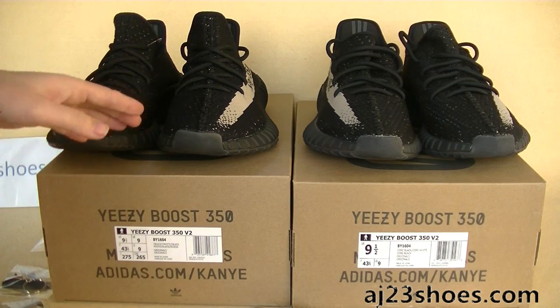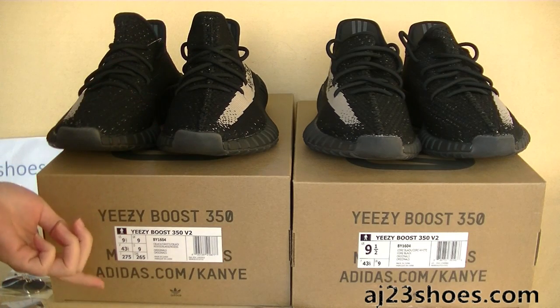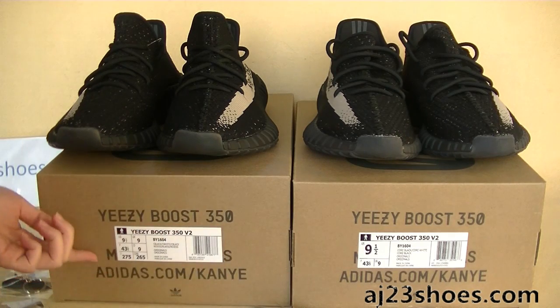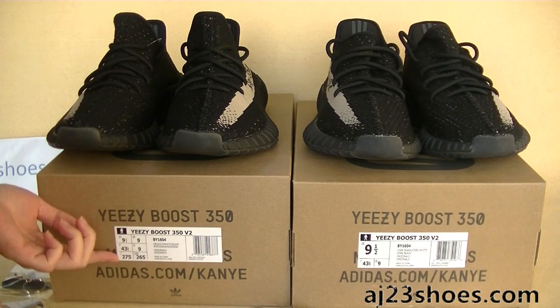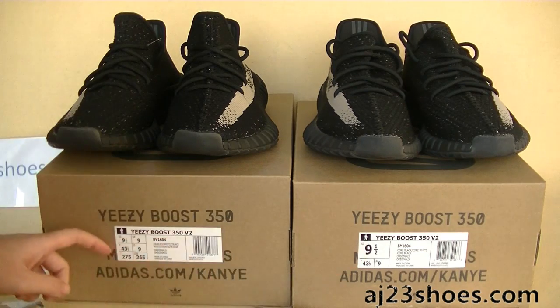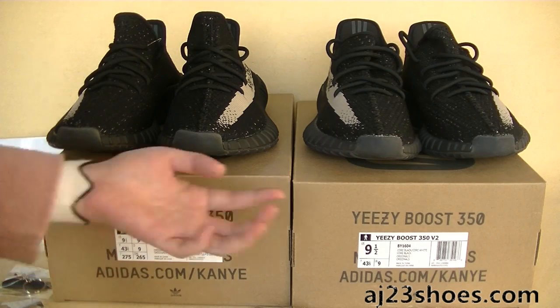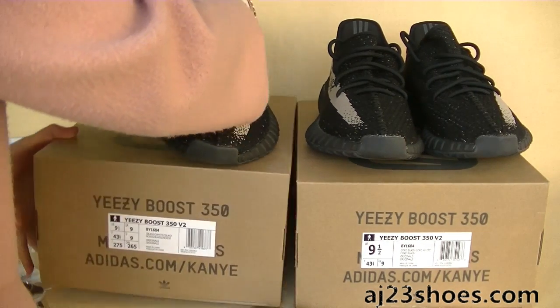First, let's check the shoe box. As for the stickers, because of the release, the stickers are different. Actually, both kinds of stickers are correct. So let's jump into the shoes directly.